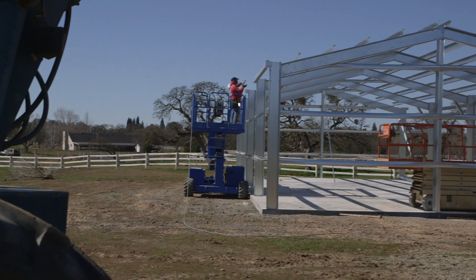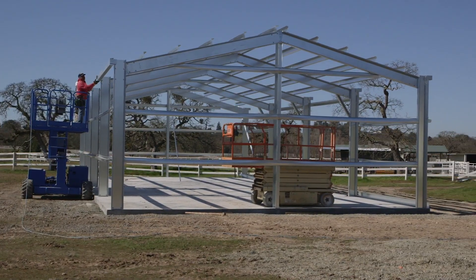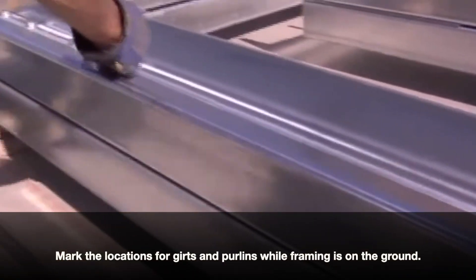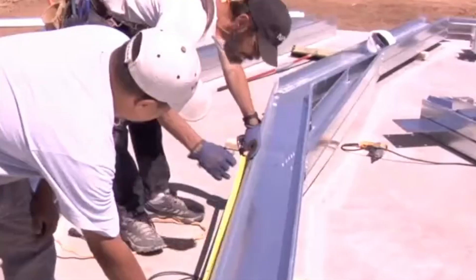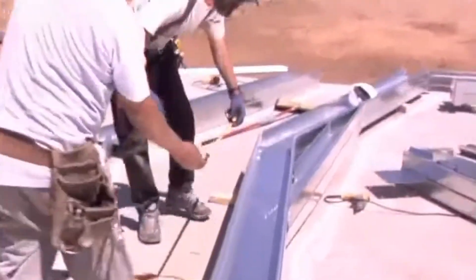If your manufacturer does not offer punching for girts and purlins, these framing members will need to be fastened to the frame with screws. While your columns and rafters are on the ground, mark the location where purlins and girts will be connected. Marking these pieces on the ground is safer than doing so after the columns and rafters are in place.